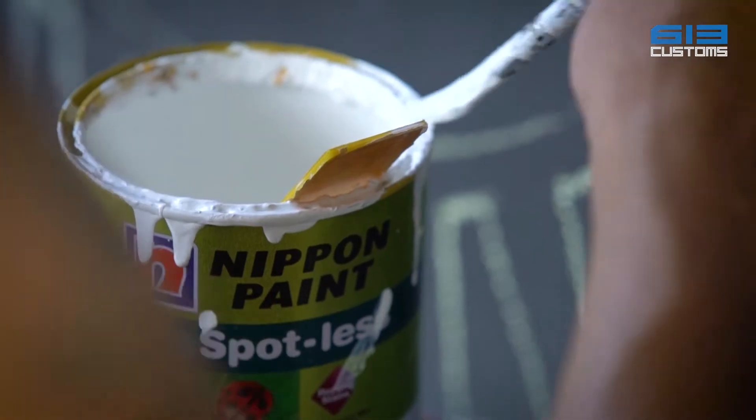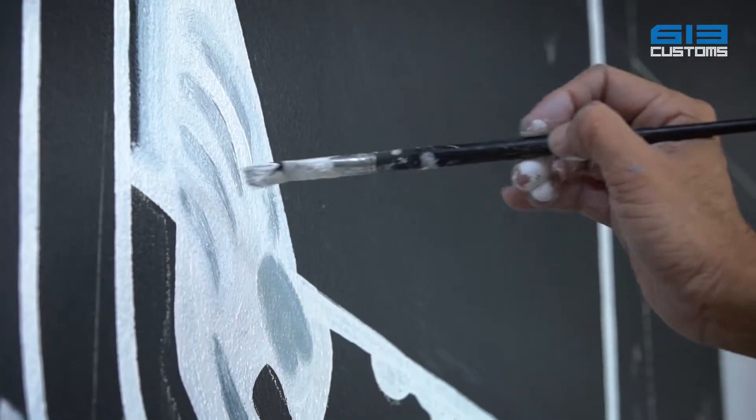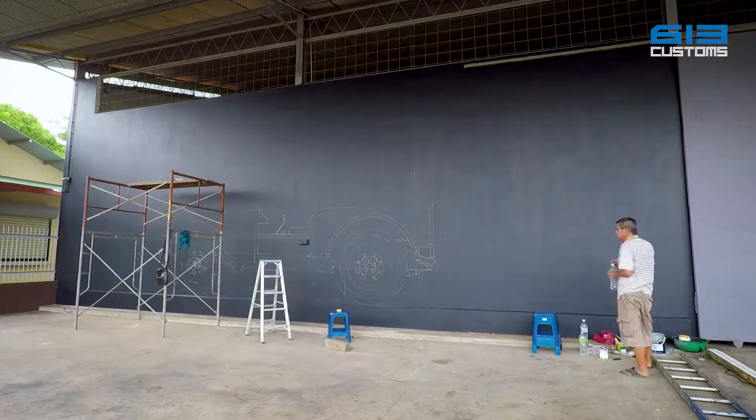For our workshop mural, we have decided to draw the first blueprint of the Land Rover Series 1. The mural is hand drawn to our workshop front using the traditional way.